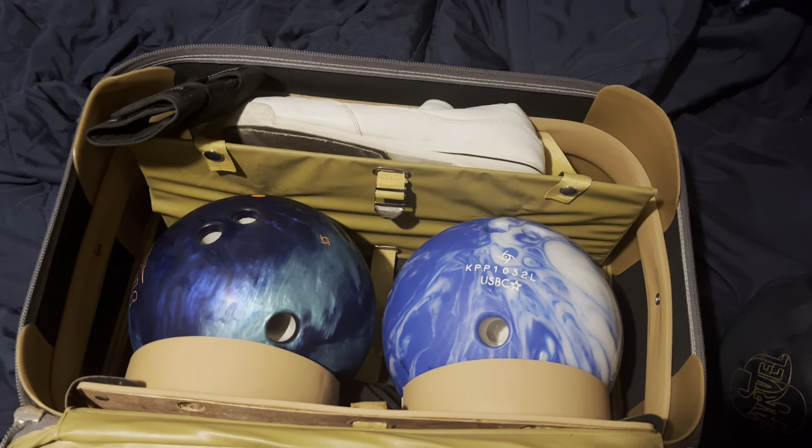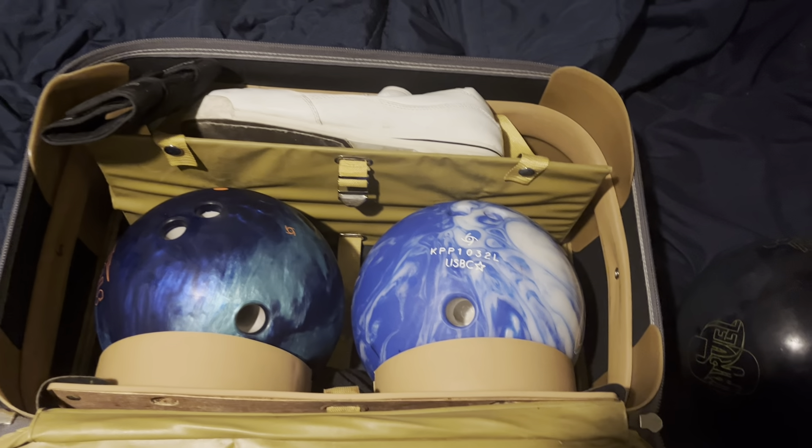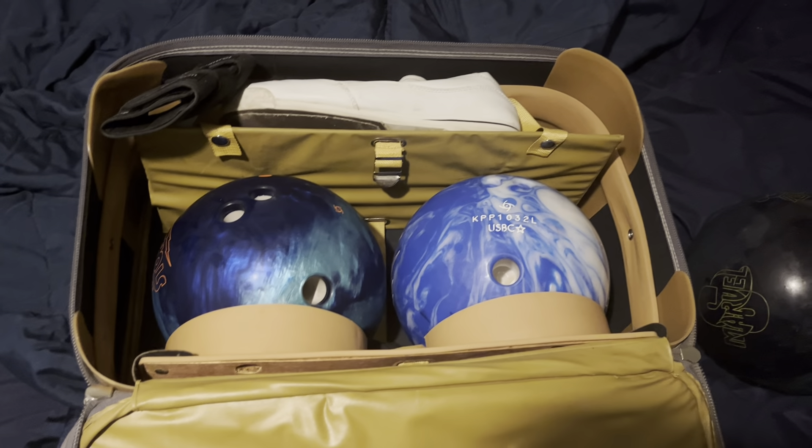I don't bowl in any professional tournaments, so 102 is a good average for me.